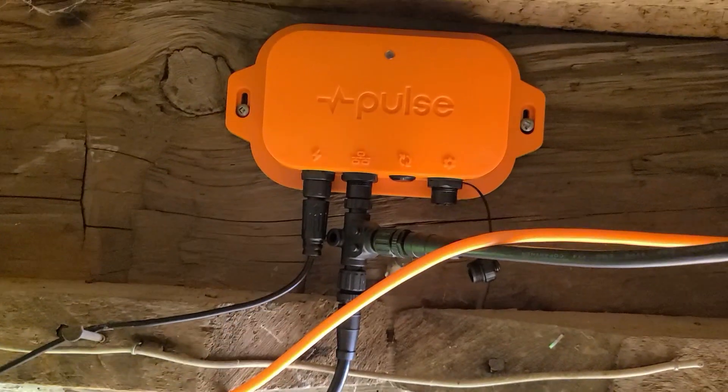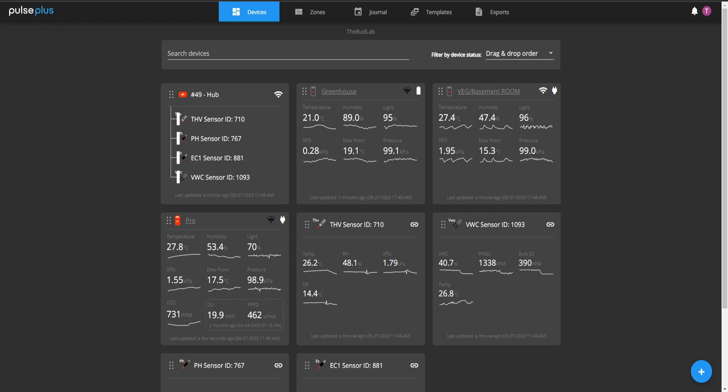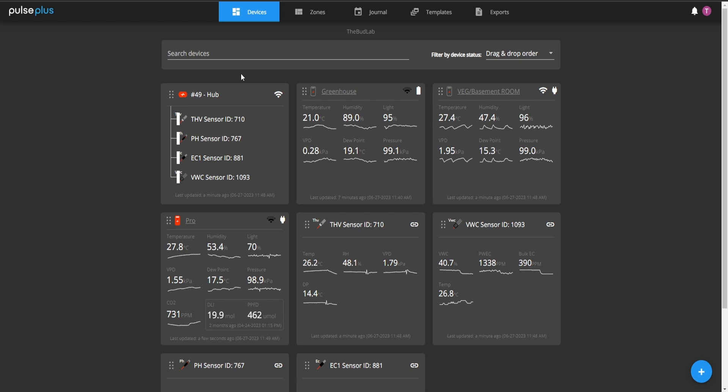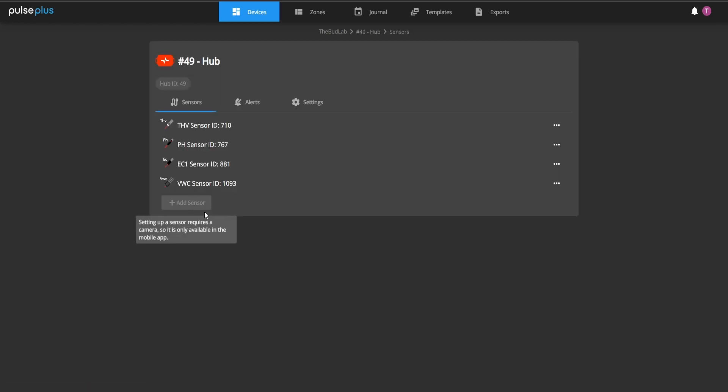We are now upstairs in the Pulse dashboard. I have the Pulse Plus, which is the professional version — it gives you some added bonuses like extended historical data. Once you've plugged in your Pulse Hub, connected it to your Wi-Fi, and connected it through the app on your phone, you'll have something that looks like this. Mine is Pulse Hub number 49, and this is where you can start adding all your sensors.